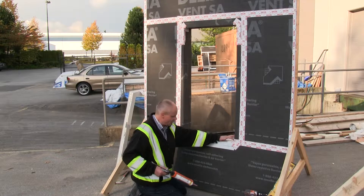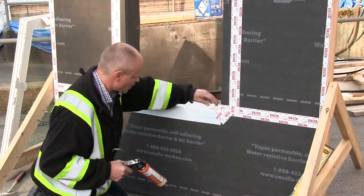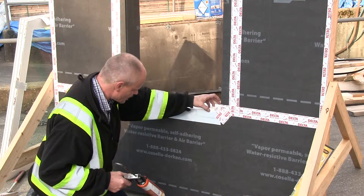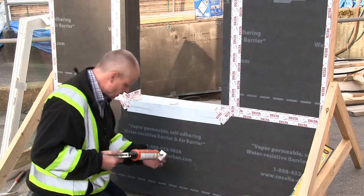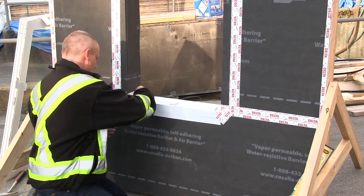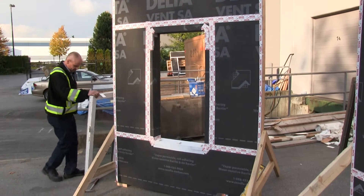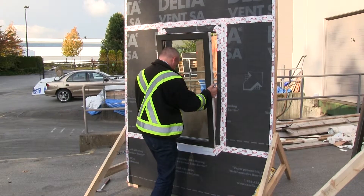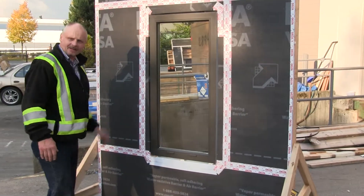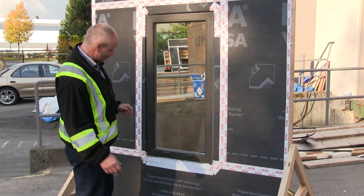I'll set the shims about an inch away from the corner — this will be one of your main drainage points. I'm going to lift the window into the opening. The window has been tacked into its opening with a clip system, with just a couple of fasteners to hold it in place.